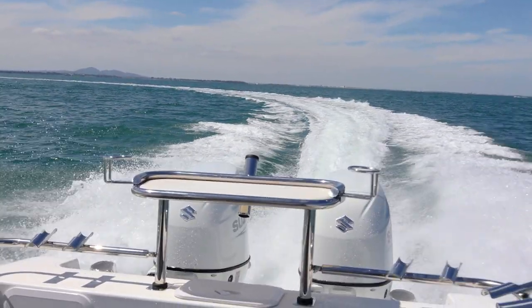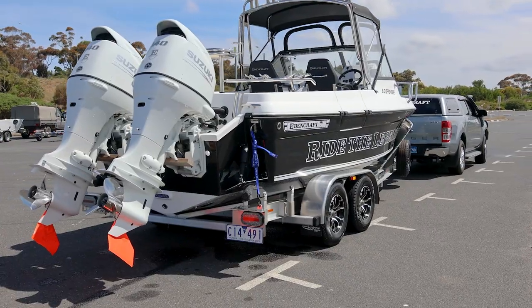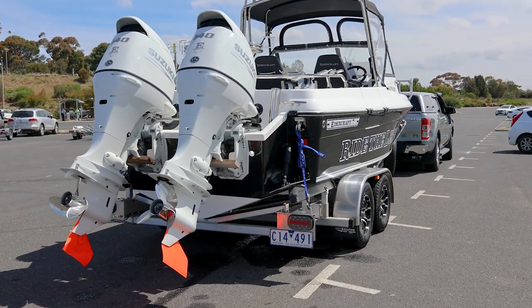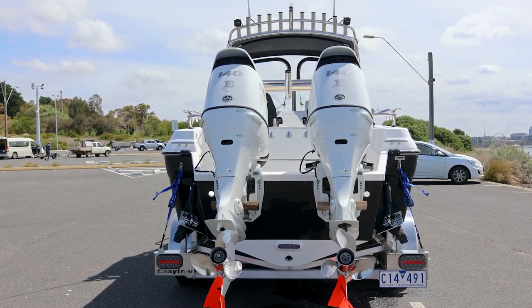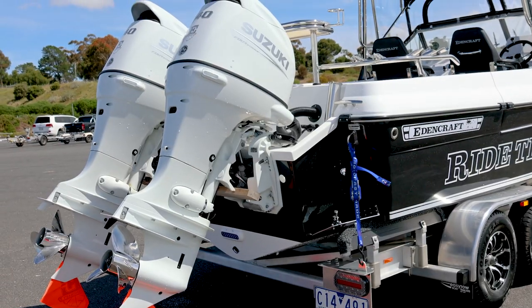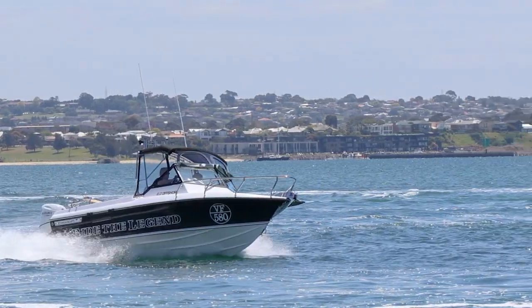All we've simply done is picked up the brand new models for this boat, which incorporates a white motor instead of black. One of the big upgrades for this particular boat, talking about the distance, is that it has a brand new over-the-keel petrol tank. It gives this boat a good 350 litres of fuel capacity.